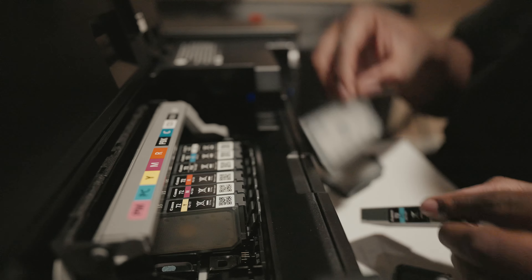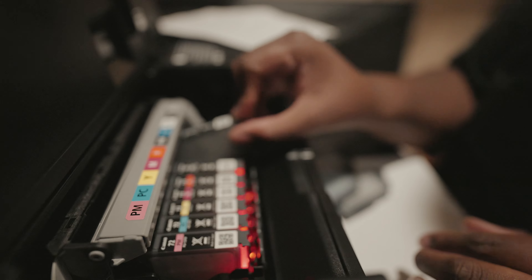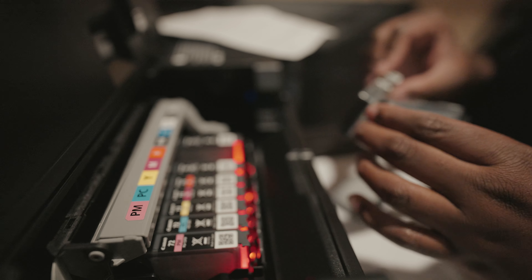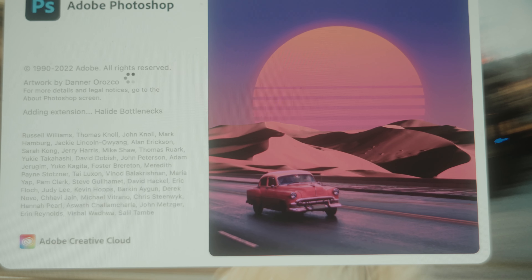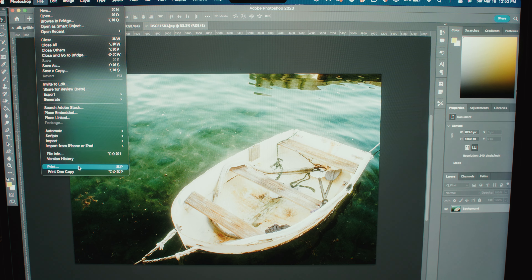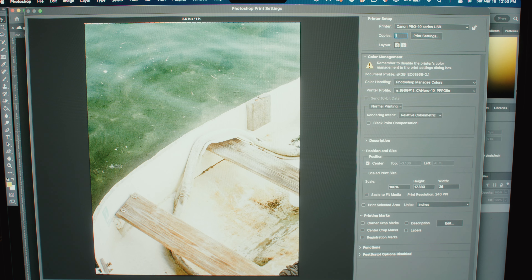When it comes to setting up the printer so you can print your photos, make sure the printer is up to the latest firmware. I print off a Mac so I made sure the correct drivers were installed. I manage everything through Photoshop, and there are settings within Photoshop as you're printing that need to be set in place to get the best result, whether you're printing color or black and white.